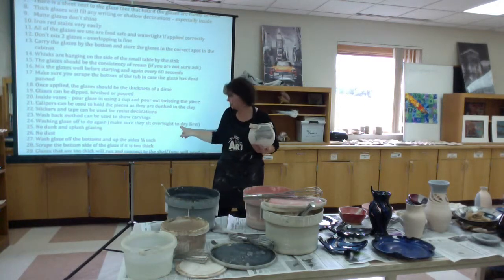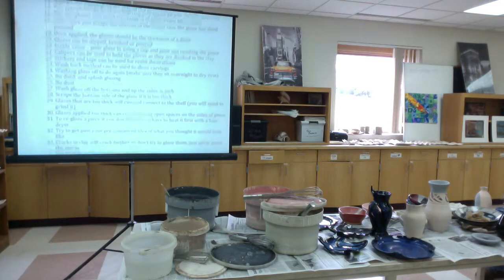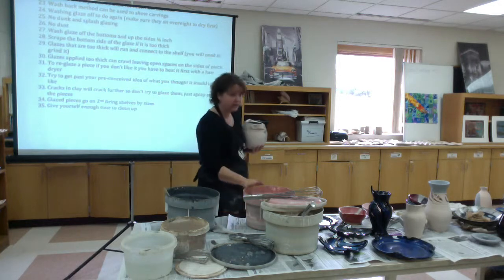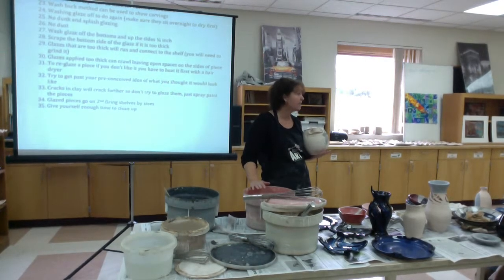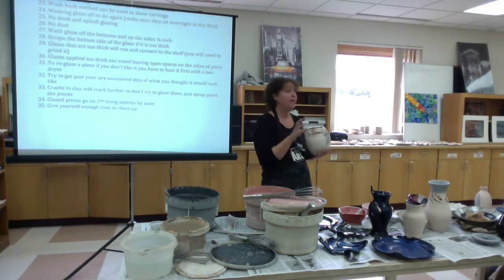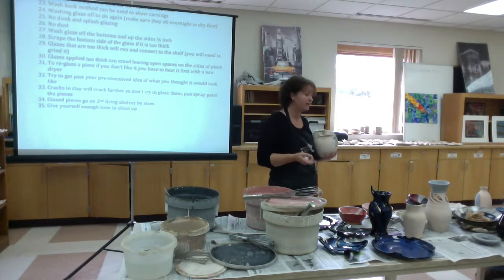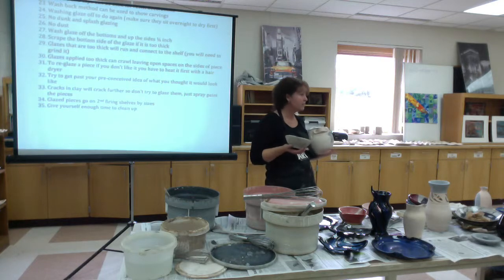Make sure you let pieces sit overnight if you wash and redo them. No dust — this is very important and is a health safety issue. The glazes in liquid form are no problem, but in dust form they're definitely a problem. They literally contain iron, heavy metals, and things you don't want getting into your lungs. Once it gets in your lungs, you can't get it back out. Working around silica dust will also build up in your lungs and you can develop silicosis. For students in here for a short time it may never be an issue, but for me living in here year after year it becomes a problem, so please make sure there's no dust around.